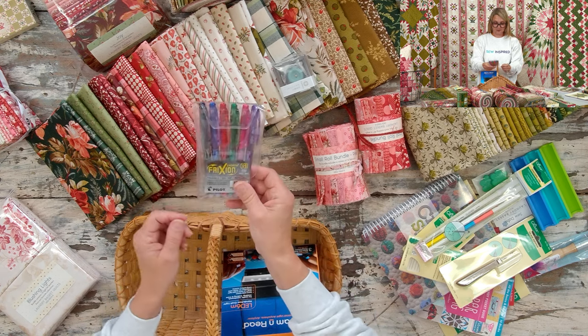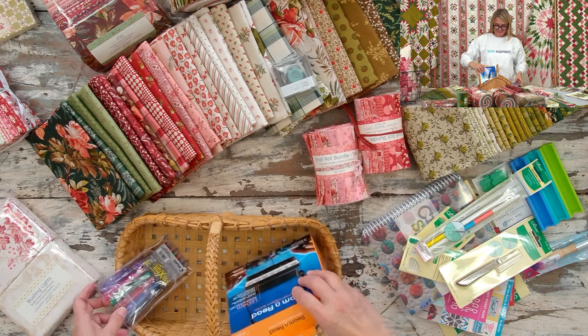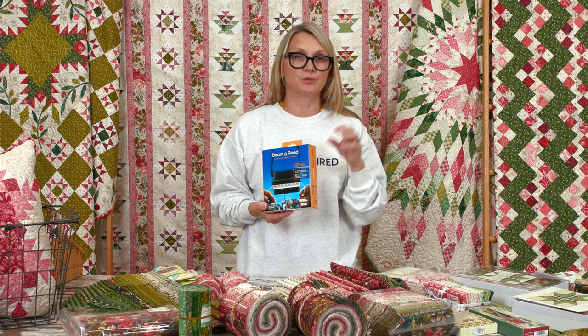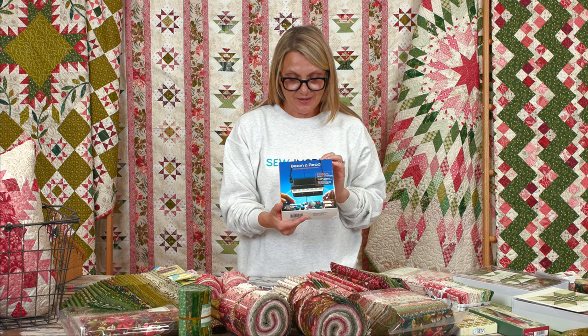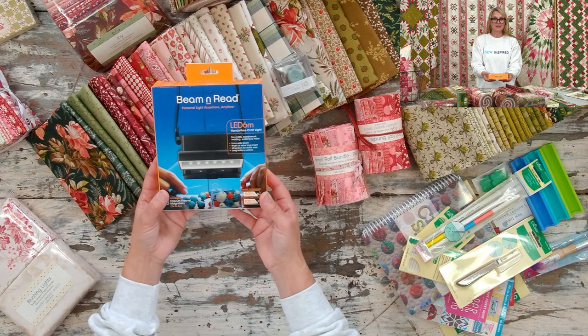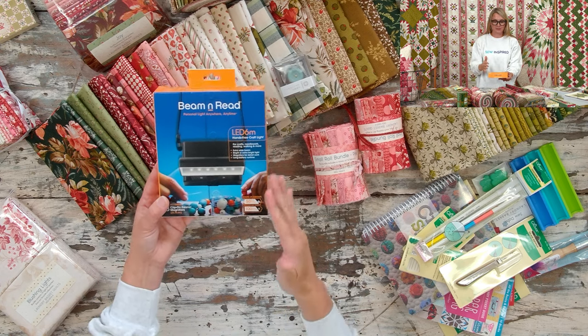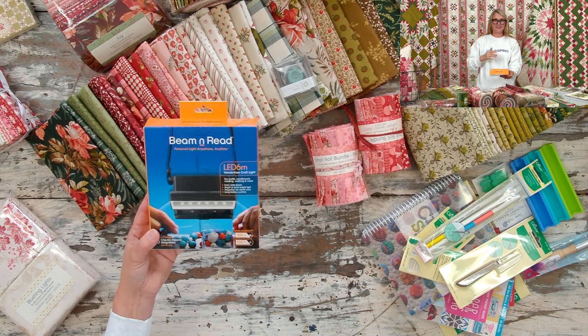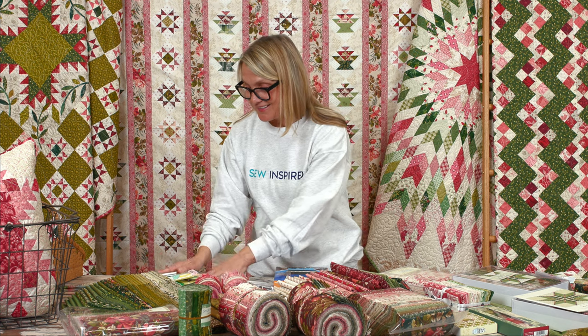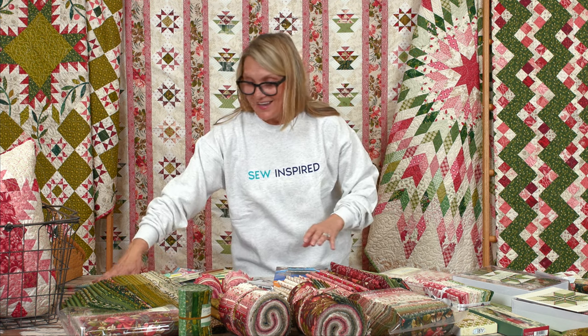I'm not planning to use this seam ripper at all in my sewing journey — just kidding! I love having a nice seam ripper, and this one has a cute brown handle with a nice cover. We also got fine pencils — super fun for drawing or signing. And I saved the best for last: a wearable neck light. When you're traveling or the light is low, you just hang it around your neck and it lights up right in front of your project. This is going to change my embroidery stitches — perfect for binding, embroidery, or English paper piecing.